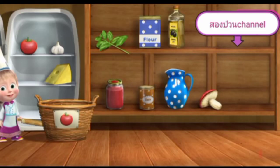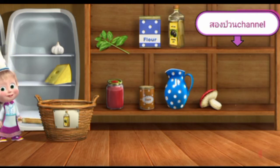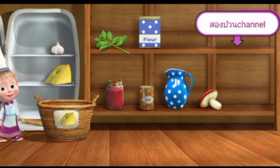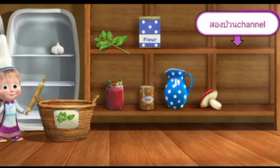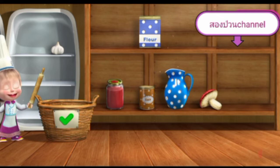Put the necessary items into the basket. Tomatoes, olive oil. Right. Halfway through. Cheese. Perfect. Basil. Correct. Well done.